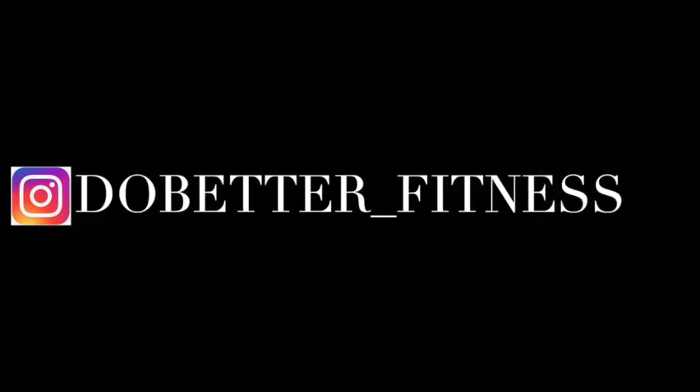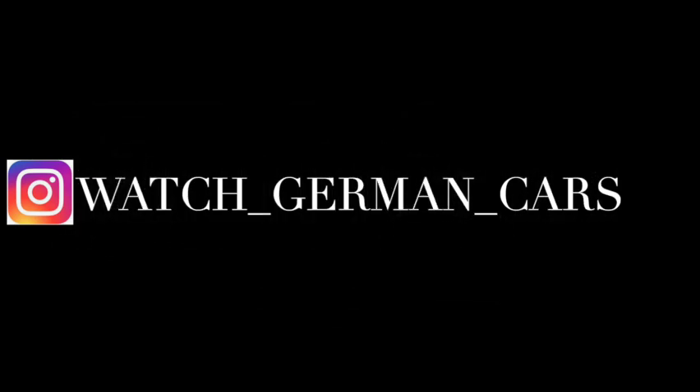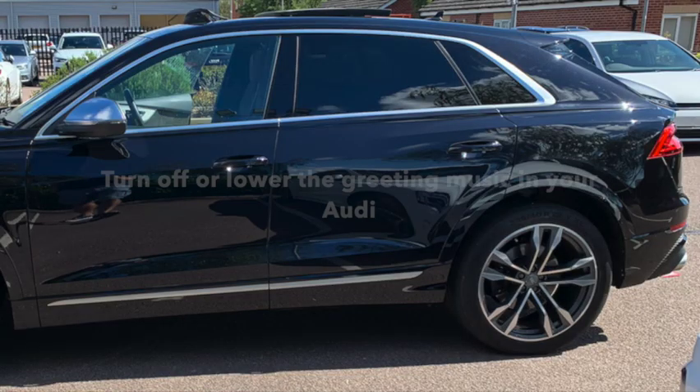If you guys want to follow me on Instagram, it's do_better_underscore_fitness — that's for my work one. And my car one is watch_underscore_german_underscore_cars. Please enjoy the video.